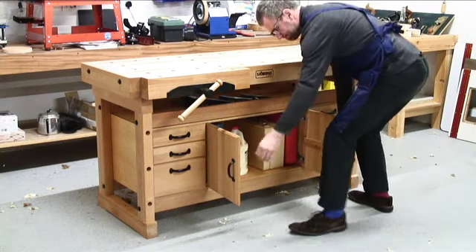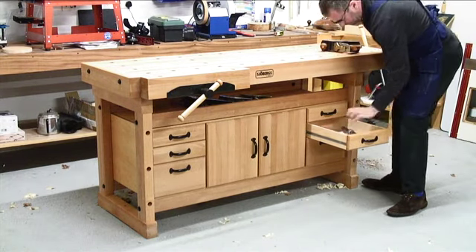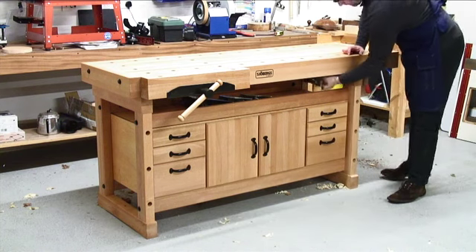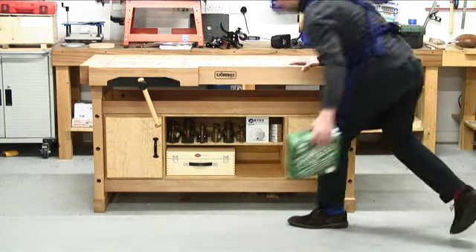Storage modules are available with beech-fronted drawers and cupboards, and there is additional handy storage on top of the module. Another storage option is open-fronted for easy access to your tools.